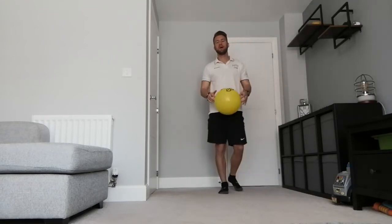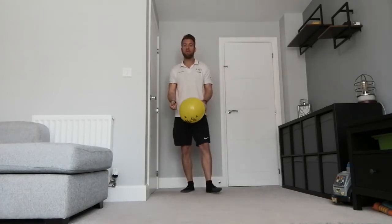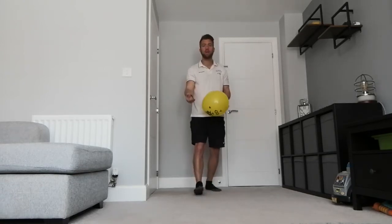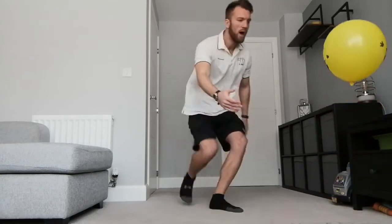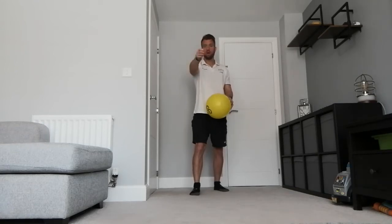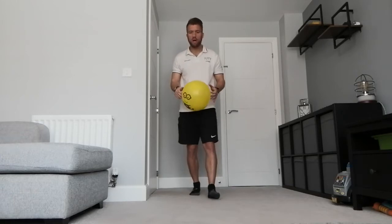A little progression from that game - do exactly the same but instead of trying to keep a rally, try to beat your partner by hitting the balloon to the floor, and your partner has to try and keep it up. You want to try and hit it down to get the point. If the balloon hits the floor, you get the point.